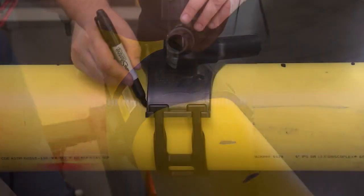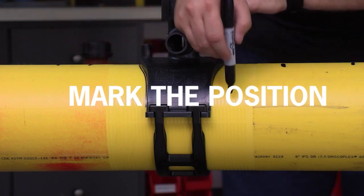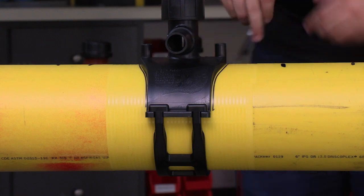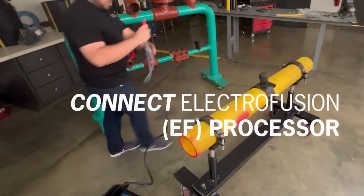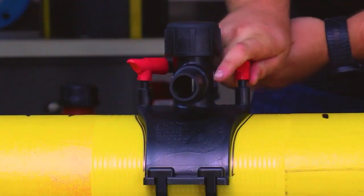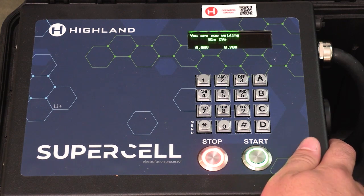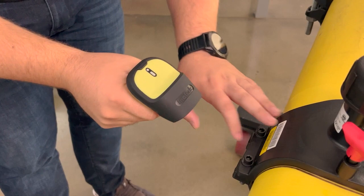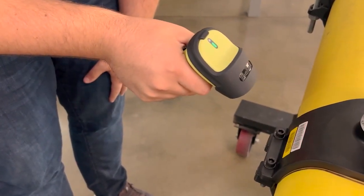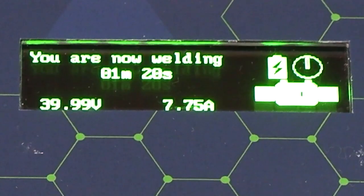After the tee is tightened on the main, make another set of witness marks along the base of the saddle. These marks will give a visual indication that the tee isn't moving out of position during the fusion process. The next step is to connect your electrofusion processor to the 4.7 millimeter terminals on the tapping tee. Select fusion mode and start the electrofusion process according to your operator's manual. Make sure to verify that the fusion time on the fitting label matches the time displayed on the processor.